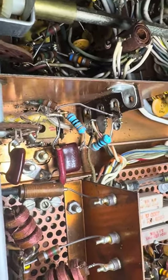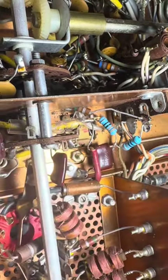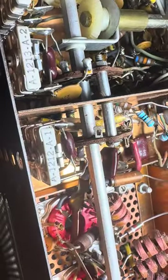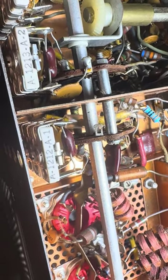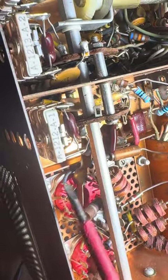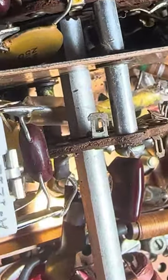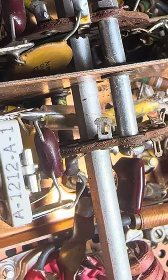I think I know what caused it — this wire going across the capacitors was shorting on a post down there. If you look at this post way down in here, they had the wire going right over that post. The post has some green stuff on it, so I think the wire was touching that.